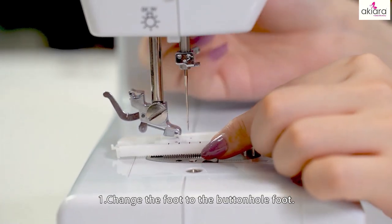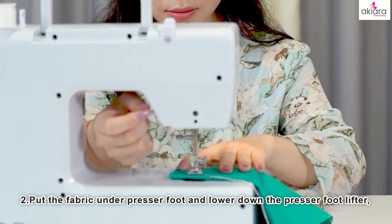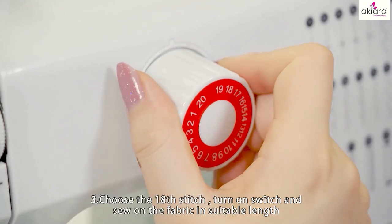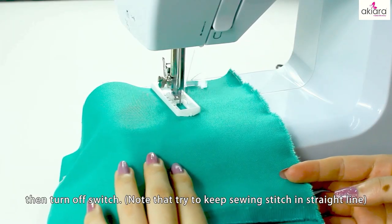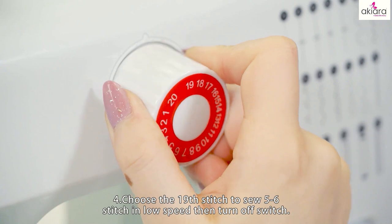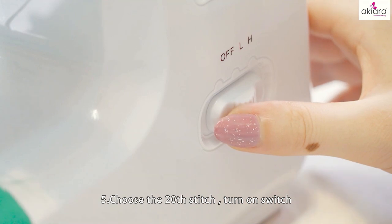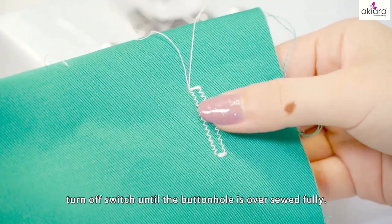Buttonhole sewing: 1. Change the foot to the buttonhole foot. 2. Pull the fabric under the presser foot, lower the presser foot lever, and choose the 19th stitch. Turn on the switch and sew 5–6 stitches in low speed, then turn off the switch. 3. Choose the 18th stitch, turn on the switch and sew on the fabric in suitable length, then turn off the switch. Note: try to keep sewing in a straight line. 4. Choose the 19th stitch and sew 5–6 stitches in low speed, then turn off the switch. 5. Choose the 20th stitch and turn on the switch — the machine will reverse sew automatically. Turn off the switch until the buttonhole is fully oversewn.